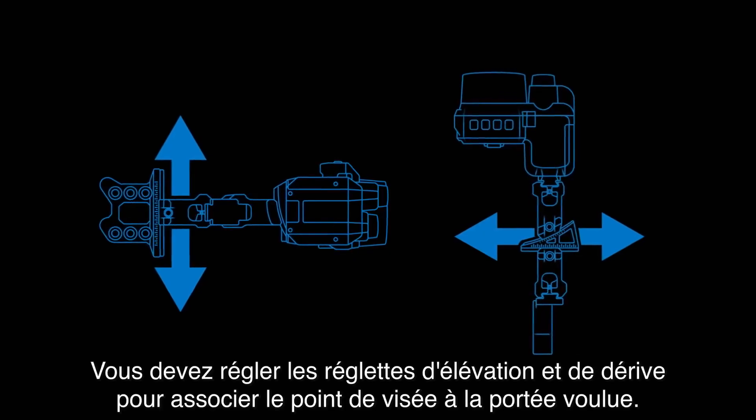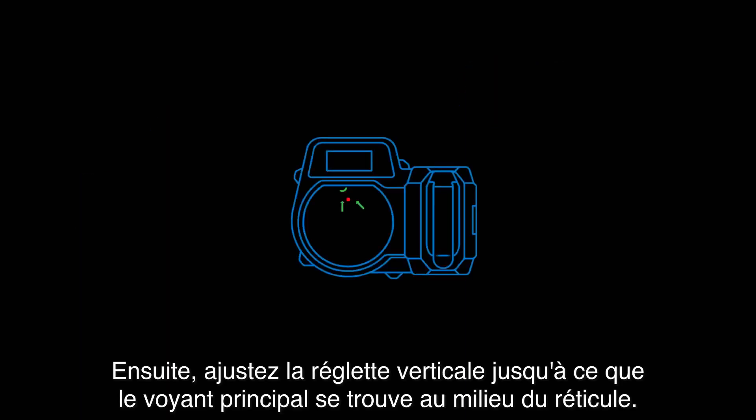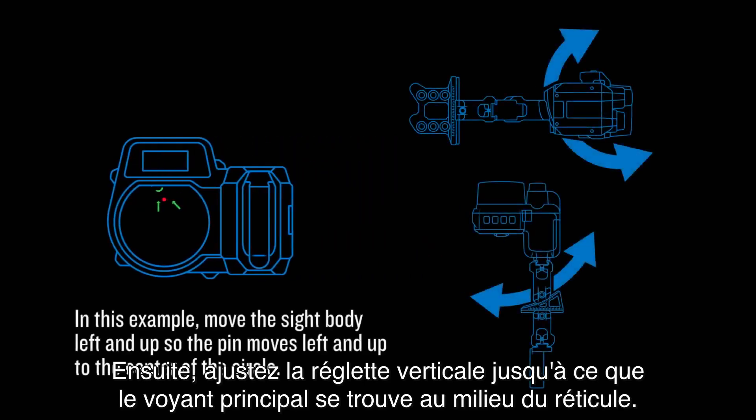You'll need to adjust the elevation and windage rails to sight that pin for the desired range. Then adjust the curved dovetail until the primary LED is within the reticle circle.